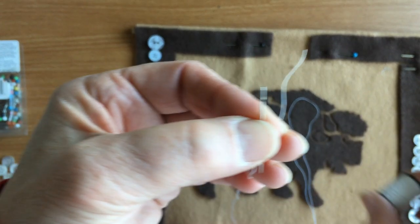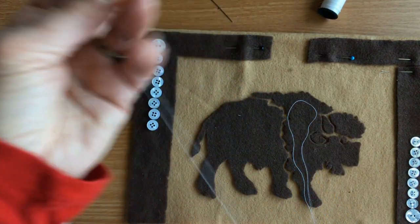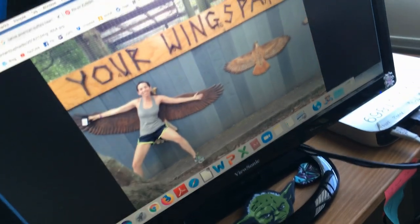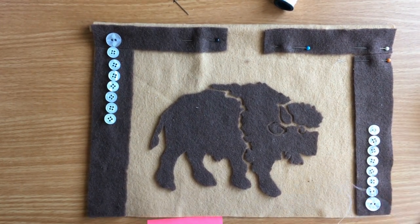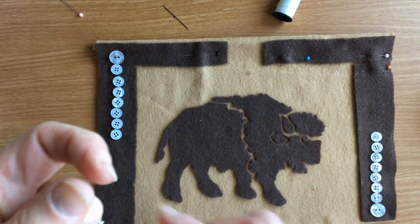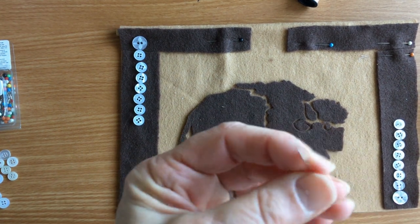Grab your thread and needle, and cut a wingspan of thread. What is a wingspan? Open your arms wide from fingertip to fingertip — unroll that spool of thread to that length. You don't want it any longer than that. You can work shorter but not longer, because that's your reach, which you'll figure out once you get into sewing.